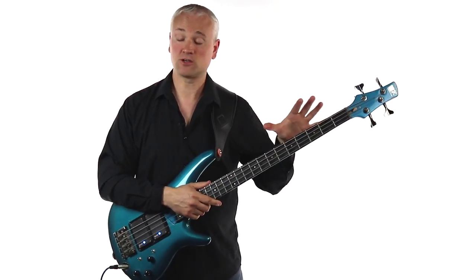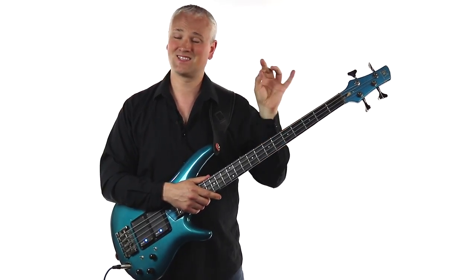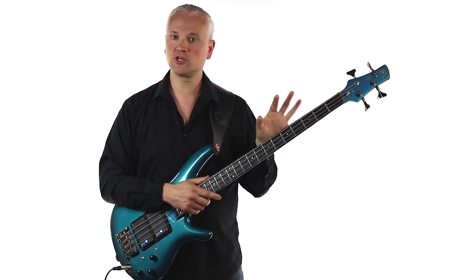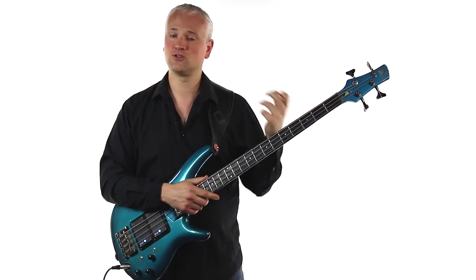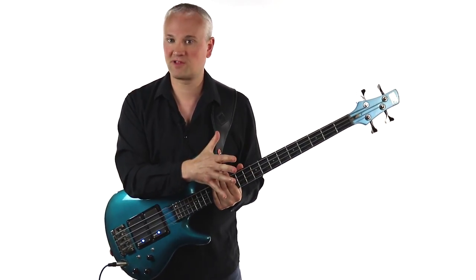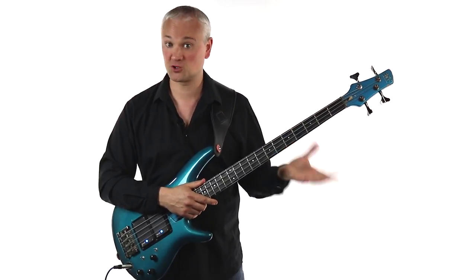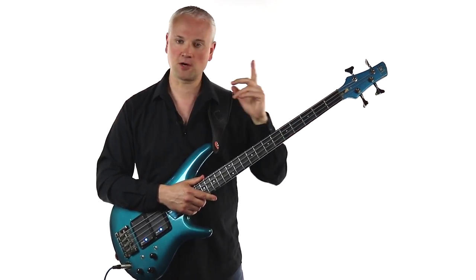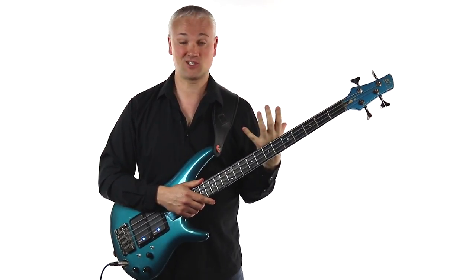So now let's have a look at that riff from a technical standpoint. One of the first things that you're probably going to run into problems with is the ghost notes. I've talked about ghost notes in a lot of other lessons and you might have heard me talking about something I call home position. This isn't something I invented, it's just a name I've given to it — most bass players do this but there's no real name for it. So first of all you're going to want to have a look at this home position.